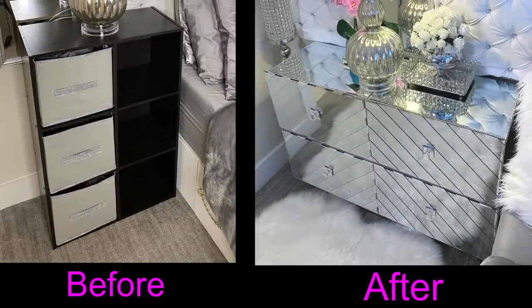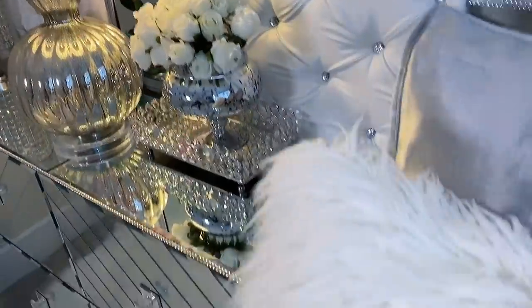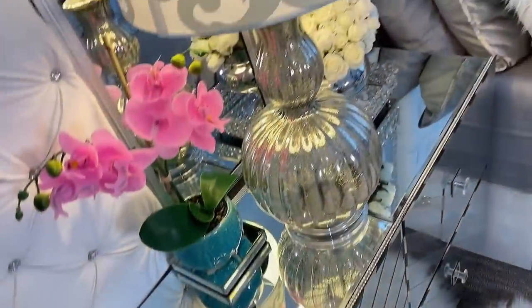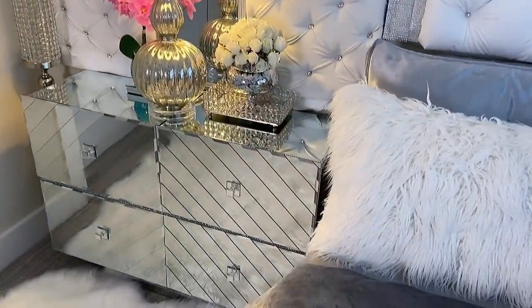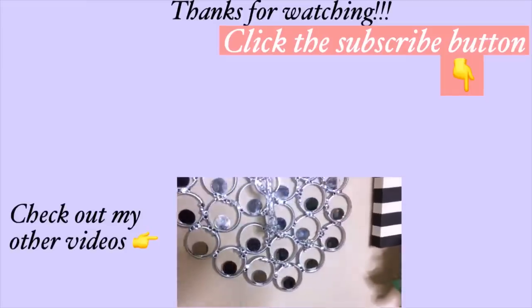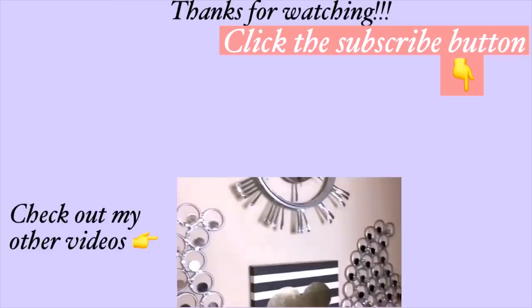You can use long drawer pulls instead of knobs for the doors — it's all up to you and how comfortable you are using it. This is an awesome idea and I hope you all learned one or two things from it. Don't forget to like this video and share it with your friends and family. Thank you guys so much for watching. I have other home decor DIY videos linked in the description box below, and don't forget to click on the subscribe button.